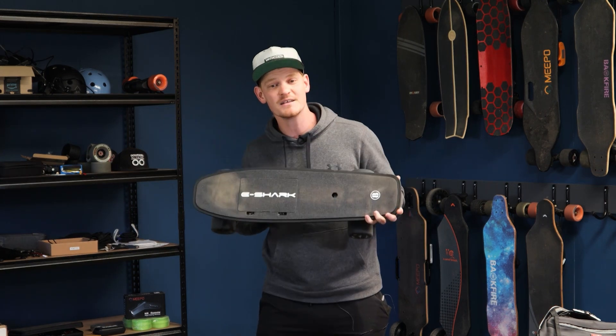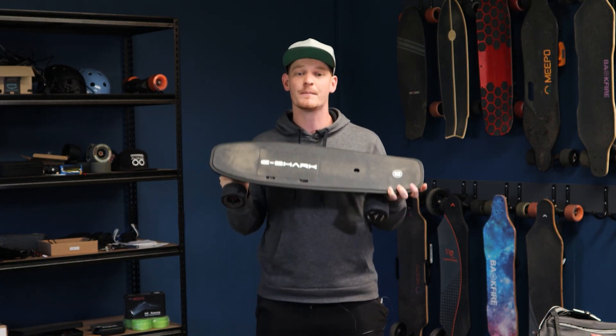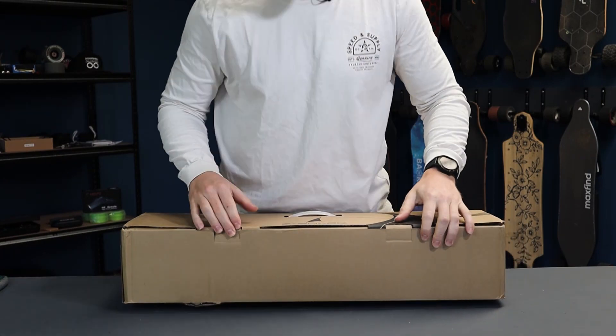Make sure you stick around to the end because I talk about some serious issues and important things you need to know about crowdfunding campaigns. So let's get straight into it.